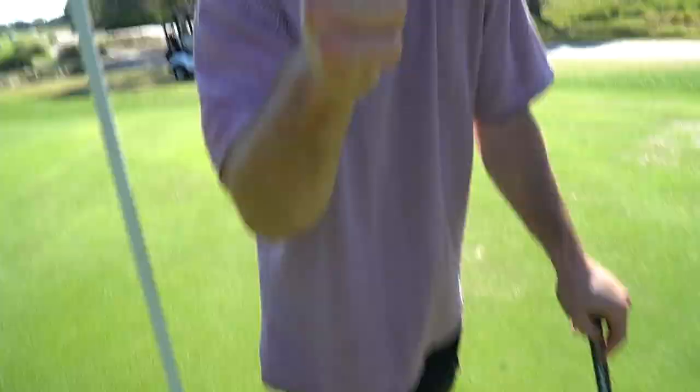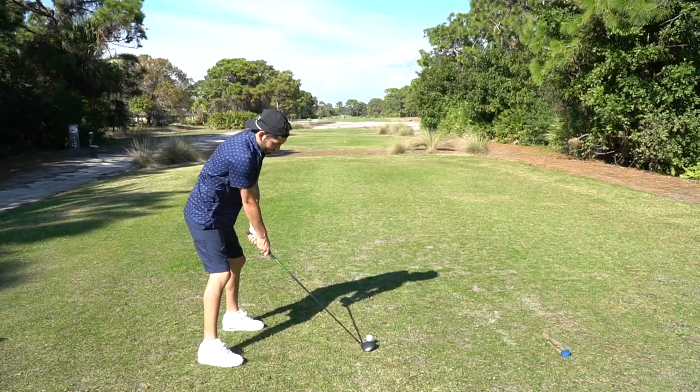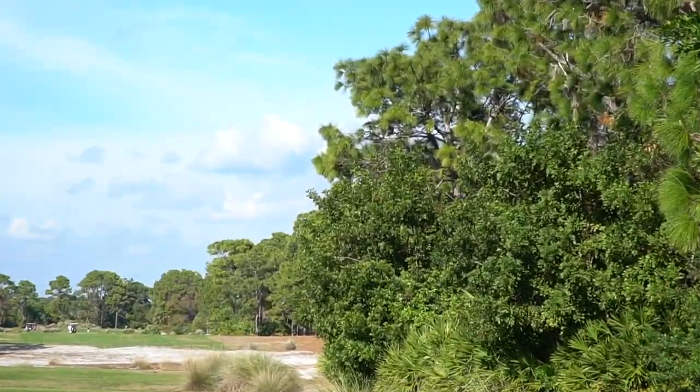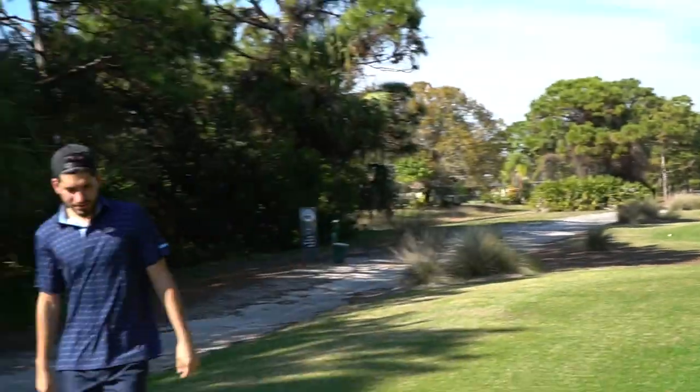Boom! Good birdie my guy. Walking off that first hole with a nice little birdie — it's always a good way to start the day and start a video. On to hole two, we got another par five here, another very birdie-able, eagle-able kind of thing. Steve's gonna start us off, sending it right down the middle of the fairway just like last hole. It's alright — good thing you're good with this. He literally just went into a tree, dropped straight down into some sand.